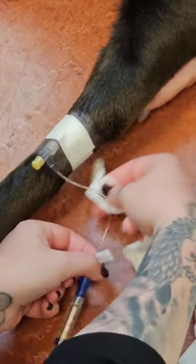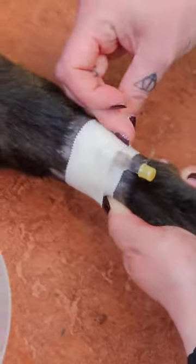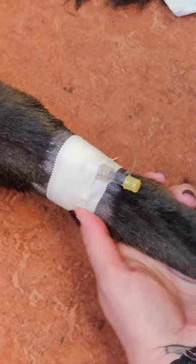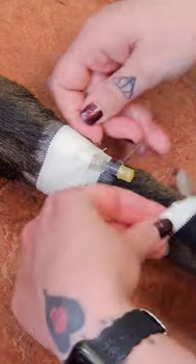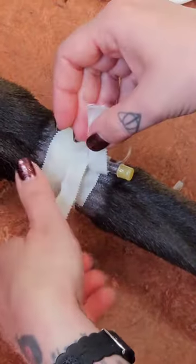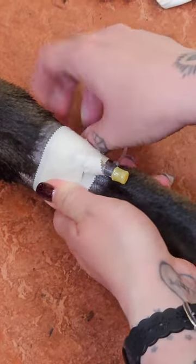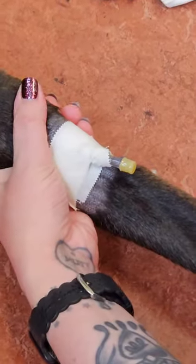Taping varies. It's best to not tape too tight or else you'll have a fat paw situation, but you also don't want to tape too loosely or else the catheter is going to come out. This is a nice tape job here — laying it on firmly but not too tight. That is an anchor piece going under the catheter that helps stabilize it from left to right movement.